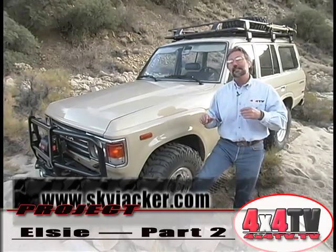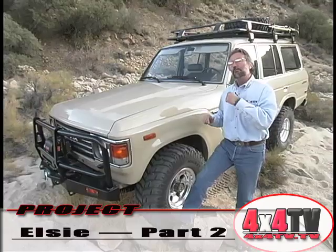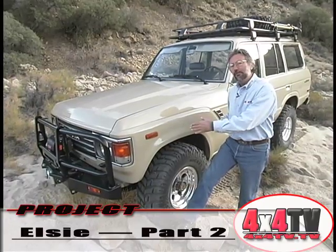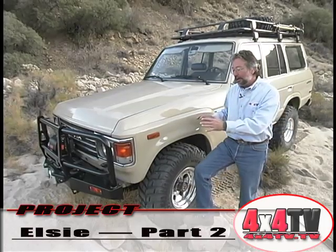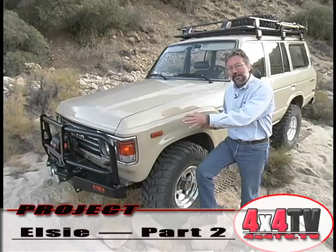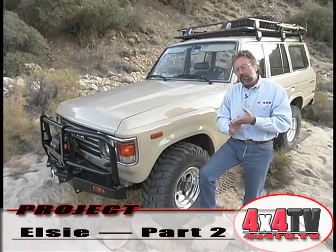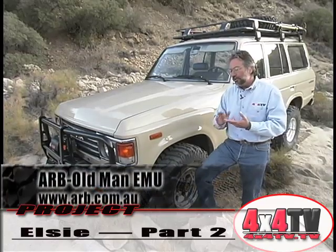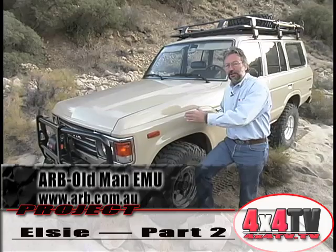We finally really decided to get a little bit more extreme with it, make it a little bit better off-road. So we put the Old Man Emu two-inch lift kit on it. When we did that, we were waiting for the real evaluation until we got some additional weight on it, to get those springs to settle and see how it rode.